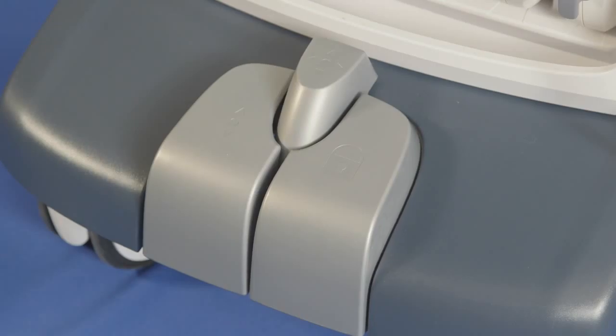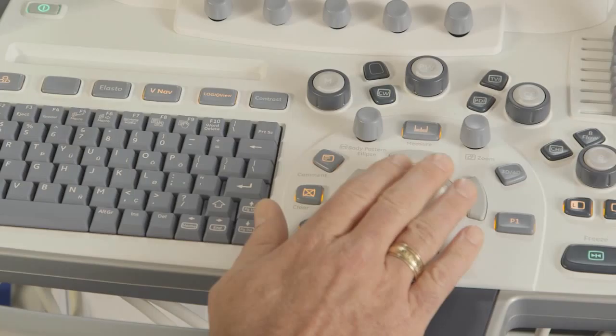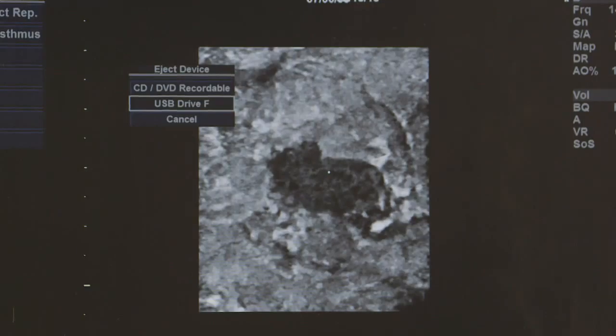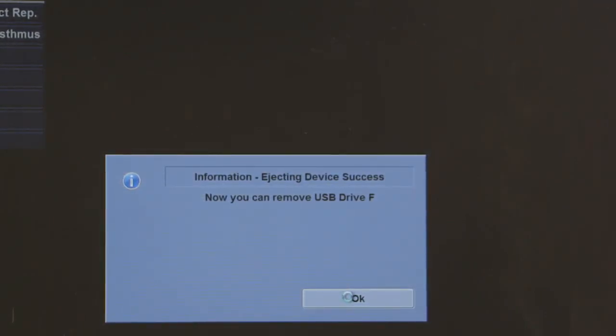If this switch is turned to the on position when the power cord is plugged in, the power key located on the console will light up amber and turn green when activated. If the amber light is not seen, check the circuit breaker switch located at the back of the system.